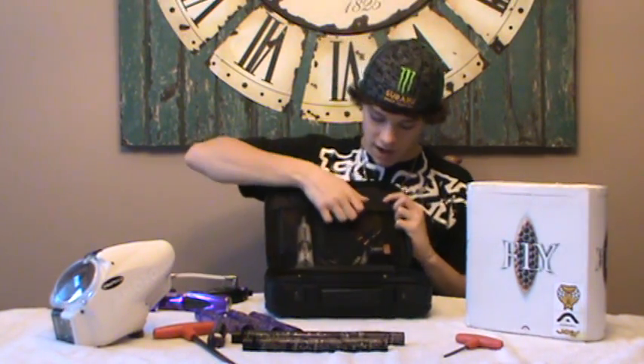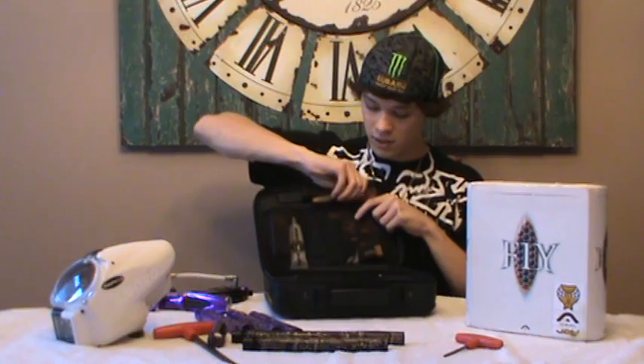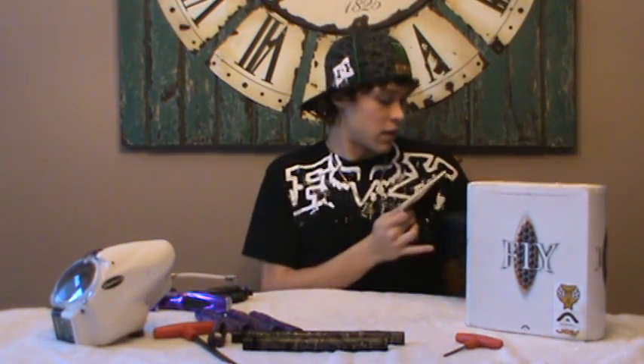As you guys see, you get everything in here from barrel condoms to Allen key sets, lubrication, and a really, really well thought out manual. It's a full color manual. It gives you a full description and how-to on the OLED board, and basically everything you need to know about your gun.